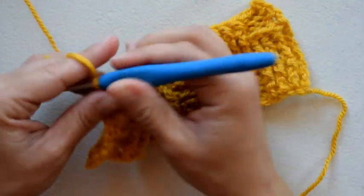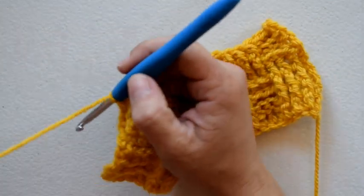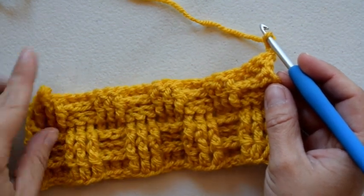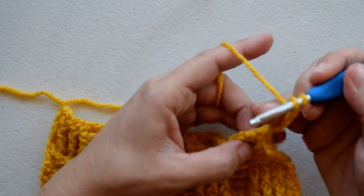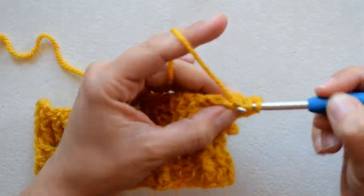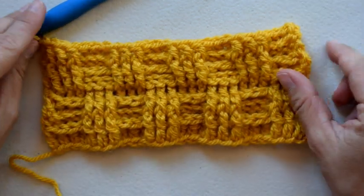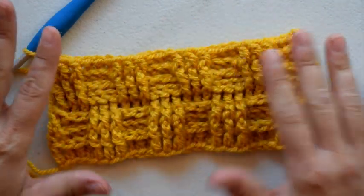I'm going to repeat row five one more time for row seven — chain three, turn my work, and do three back post double crochet and three front post double crochet all the way across, then a double crochet in the turning chain. That's pretty much all there is to the basket weave stitch! Repeat rows two through seven until your desired length, alternating front post stitches with back post stitches to create this really cool basket weave look. Good luck!